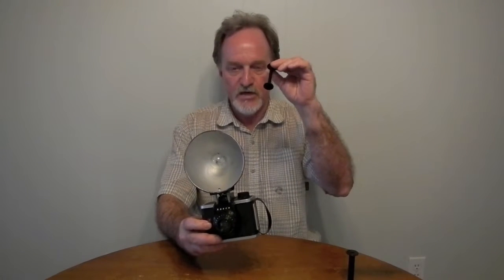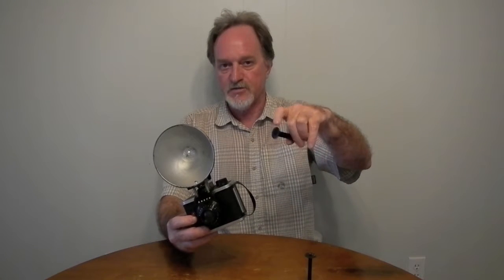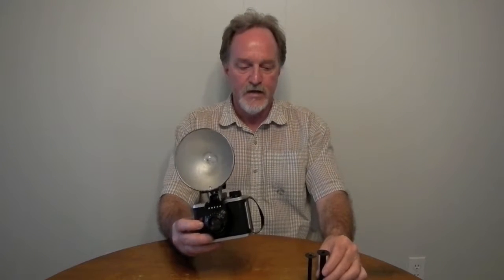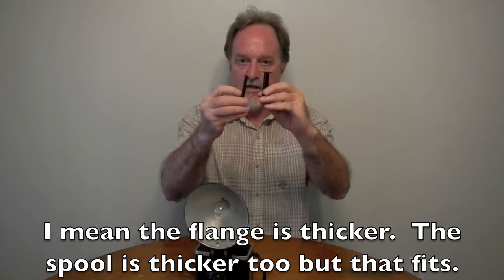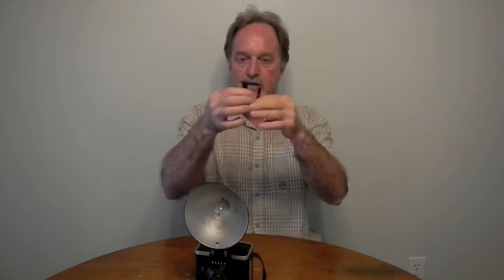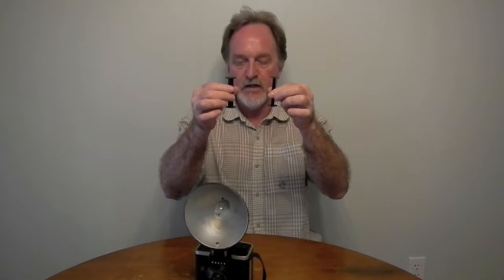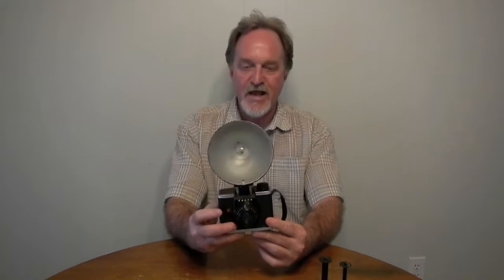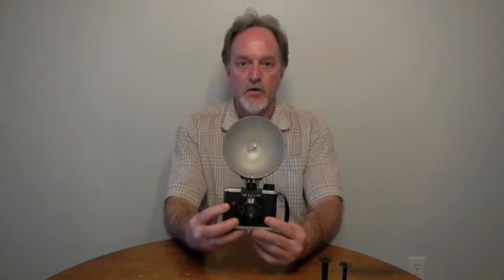I used a 620 take-up spool because the key in here is a little small, or I'll make the same mistake as I did with the Rover — it'll work until there's some drag and then it'll crack the end of the roll. It was still a bit of a screw-up because this plastic roll is much thicker and it's held in by springs at the bottom. So it ended up with this being the feed side, sitting a little bit lower, and I got this weird jaggedness where it didn't feed straight across. It shoots eight 6x9cm frames on a roll of 120 or 620.